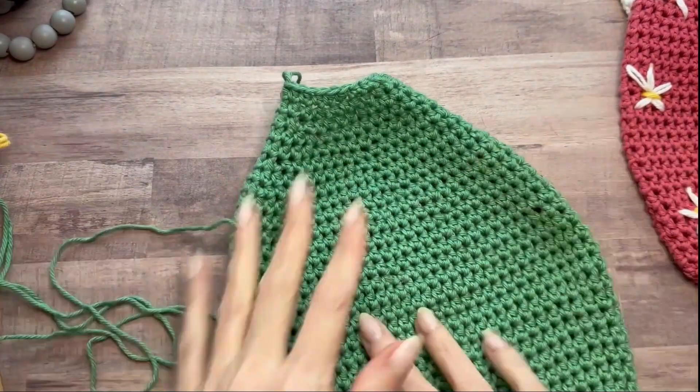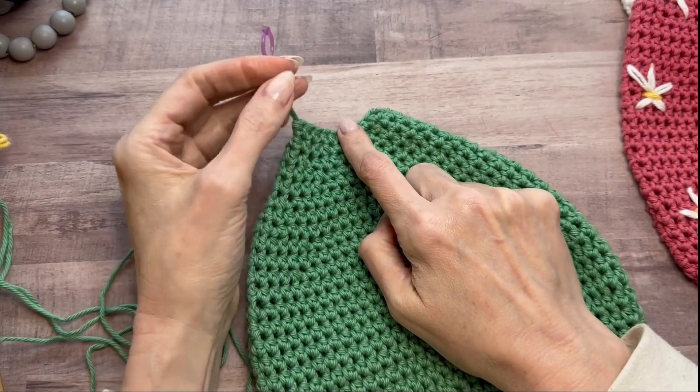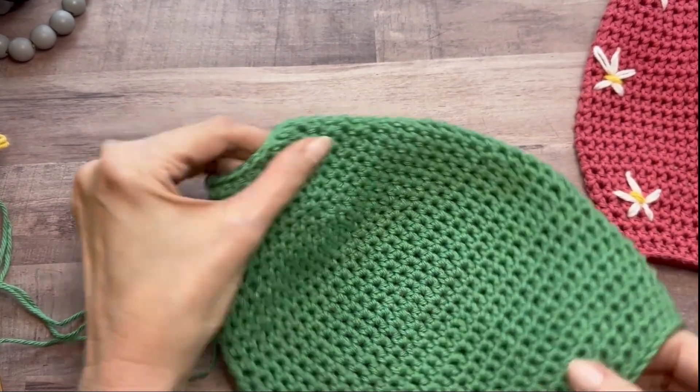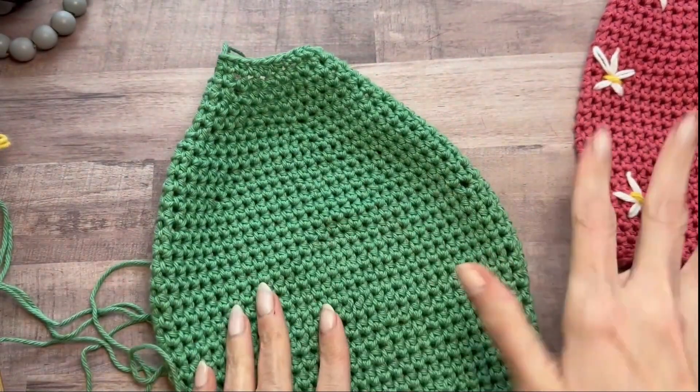So I've come to just before the last row at the top and I've held it open with a stitch marker because I want to work on my decoration before I close it up. You really want to be able to get into both ends to work the flowers.